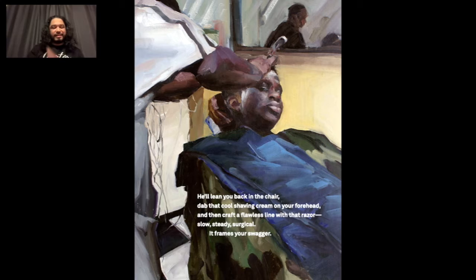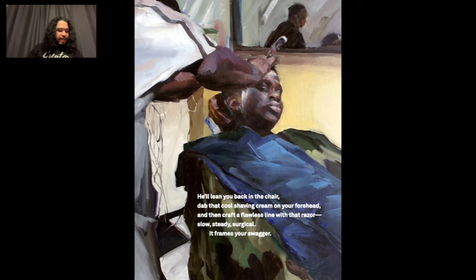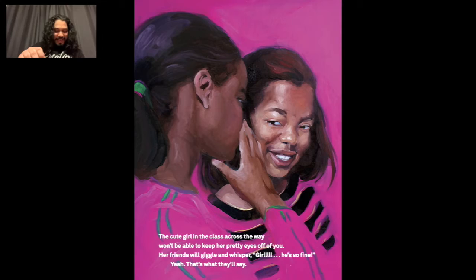He'll lean you back in the chair, dab that cool shaving cream on your forehead, and then craft a flawless line with that razor — slow, steady, surgical. It frames your swagger. The cute girl in the class across the way won't be able to keep her pretty eyes off of you. Her friends will giggle and whisper, 'Girl, he's so fine.' Yeah, that's what they'll say.